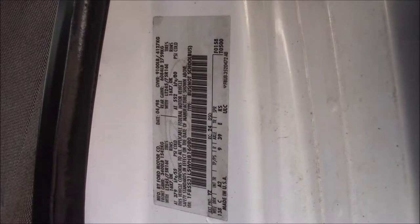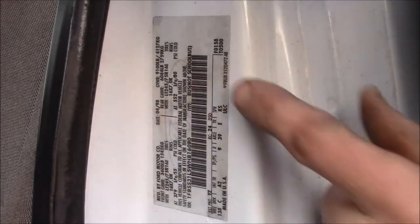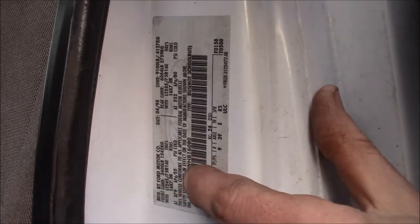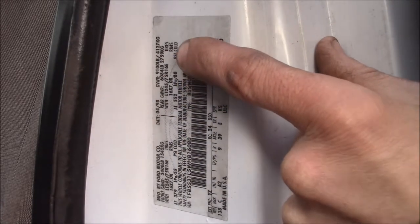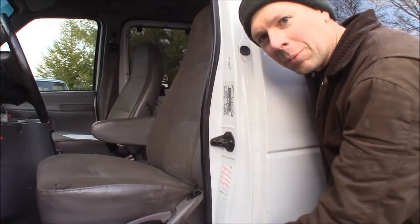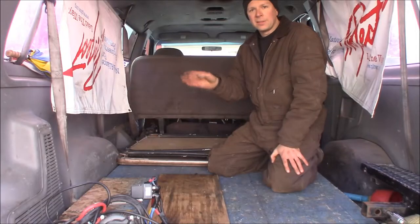Here's the data sticker on the driver's side door jamb I mentioned earlier. It tells you everything about the vehicle: axle code, gear ratio, wheelbase — 138 inches on this van — manufacture date, VIN number, and GVW. It also gives tire pressure: front tires are 16x7-inch rims at 55 PSI cold, and the rear at 80 PSI. The factory tire size is 245/75R16 E-rated, which is what I have. This information is also in the owner's manual.